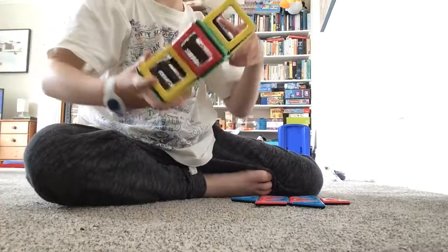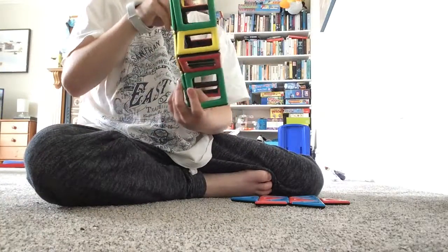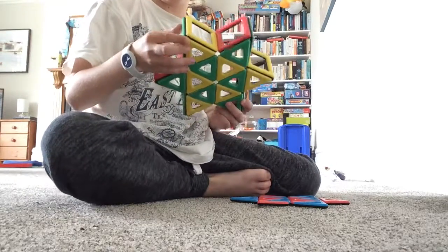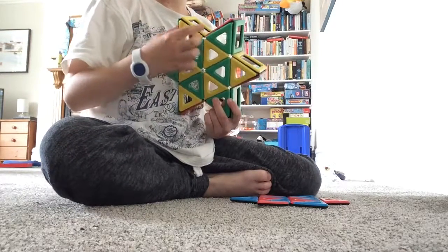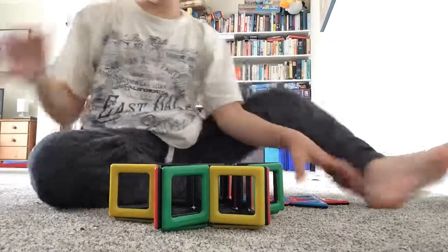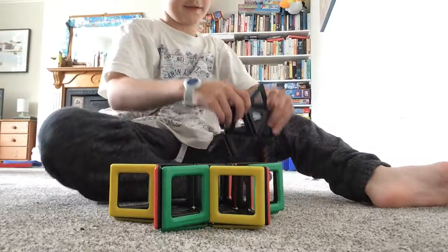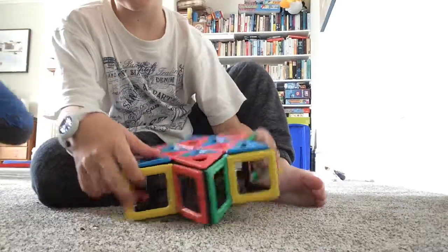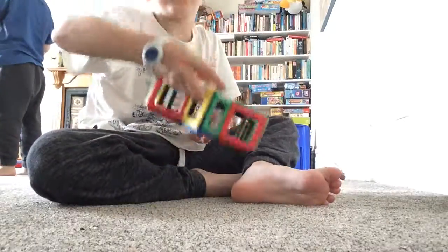It should look like this. You can do it whatever way you want, but with this green triangle it links up with this. Then you get this piece - if you want to, you can make the red link up with the red. So here is your star.